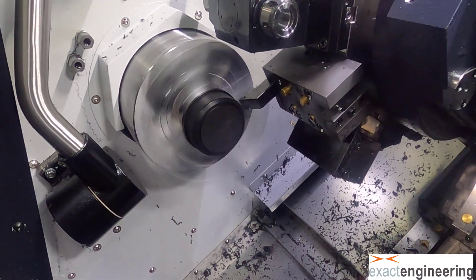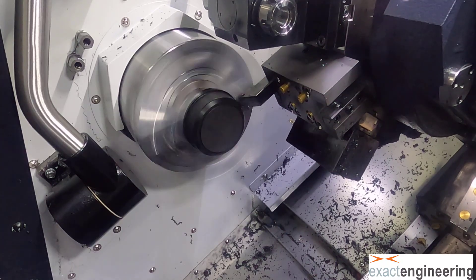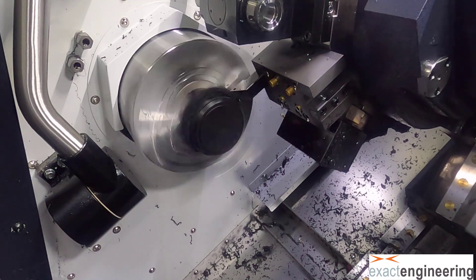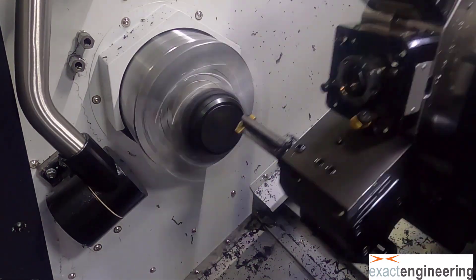Right now I'm switching tools. I could use the same tool to do this, but I don't have the correct insert for the CNMG, so we're using a DNMG I think it is.